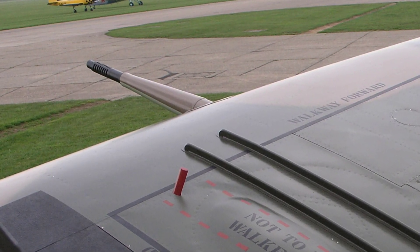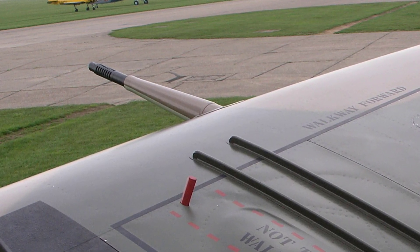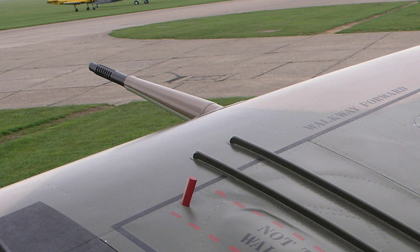I shall give you extracts from the 1942 Air Ministry manuals and will show you my relevant reworked colour AP diagrams. I hope you find this interesting.